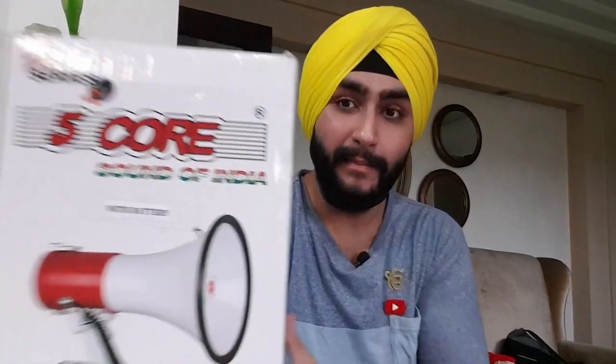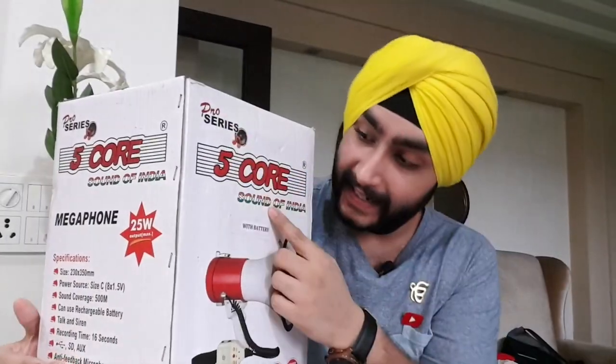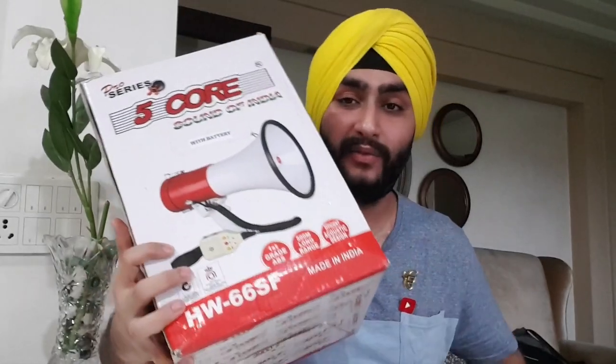So guys, as promised, today we are going to unbox something special — this Police Megaphone. It is a 5-Core Pro Series Sound of India. This is basically a Police Megaphone.